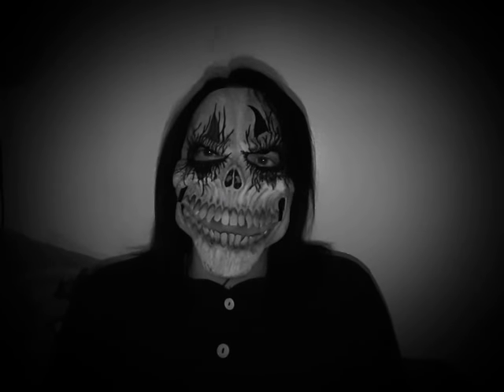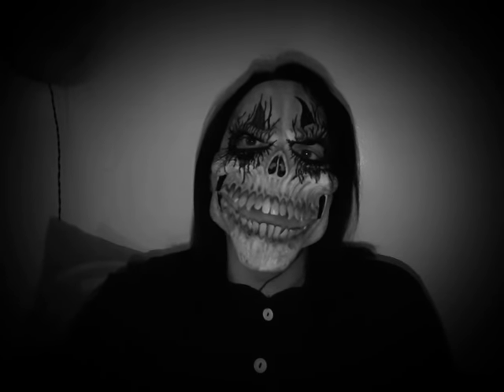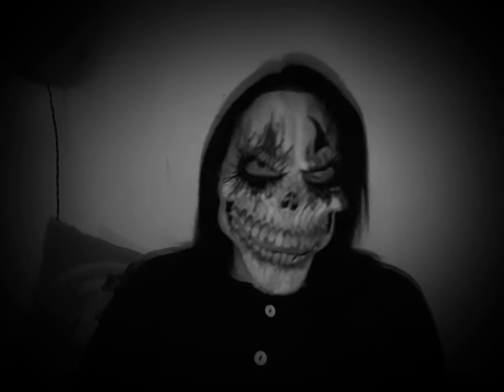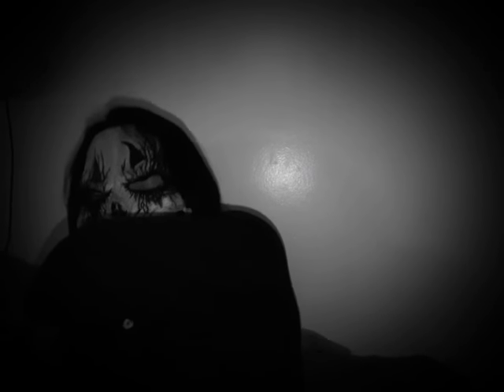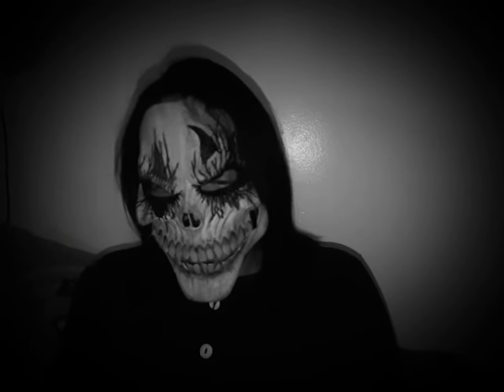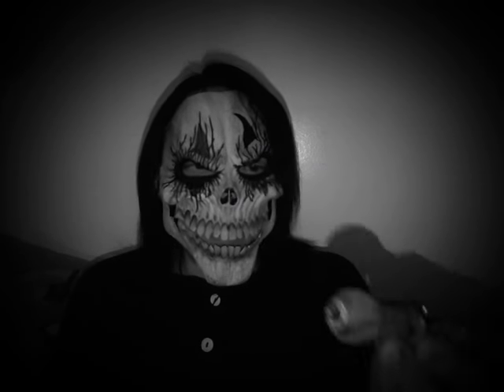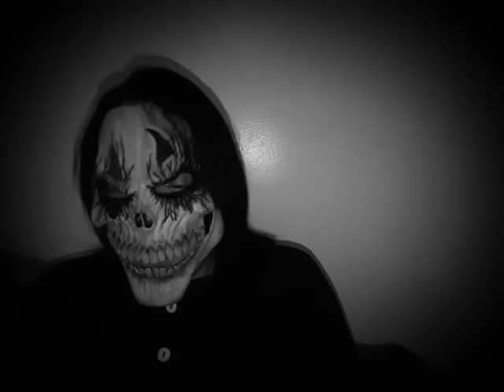It smokes good — I don't know if you can see that, the light might not be showing it well. It is a bit harsh on the lungs because of all those little crystals. It doesn't take a lot for me — it just doesn't take much.